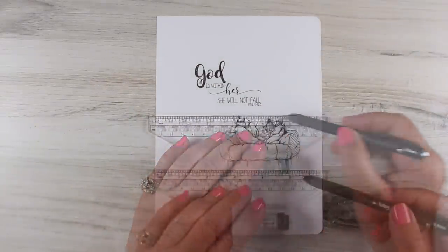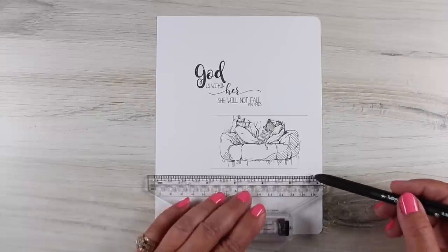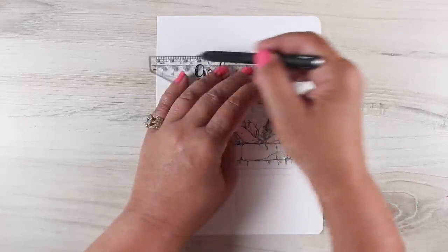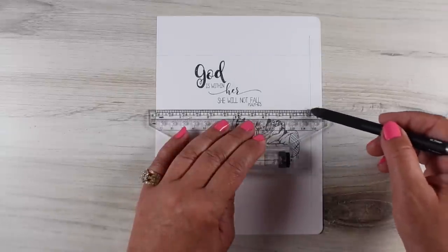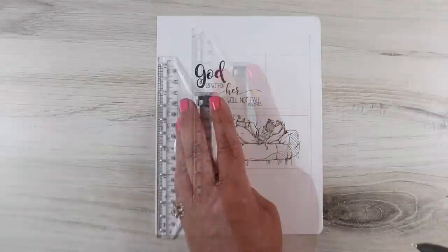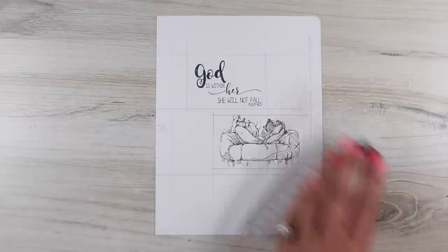Recently I did another video with Colorado Craft Company stamps and I did what I called sketchy card layouts and did something very similar to this, but I'm going to show you how to do it on a whole page. If you're not a Bible journaler, you could certainly do this on an art journal page — it does not have to be for Bible journaling. I'm using that other technique as a jumping off point by just creating lines, and I'm using a rolling ruler.